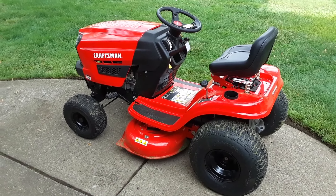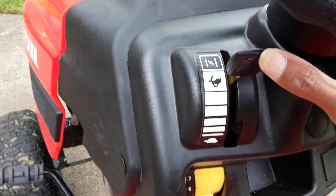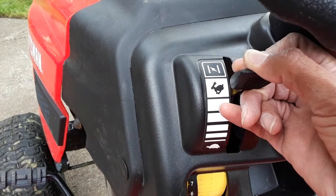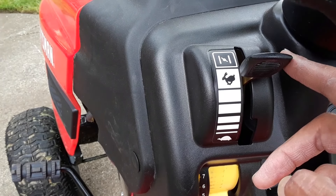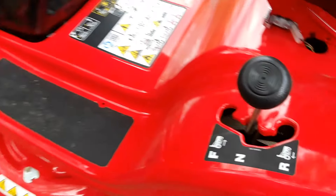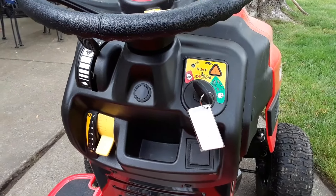Now that we know all our controls, let's go ahead and start this bad boy up. In normal cold starting situations, you'd want your choke all the way up at the top. But since my engine's warm already, I'm going to bring it down to the rabbit position — this is the position you should run the mower in when you're cutting, as it gives you full power. So now our choke is ready, our emergency brake is on, we're in neutral, the deck lever is all the way up, and the blades are not engaged. Let's go ahead and start the mower.